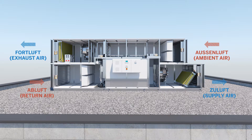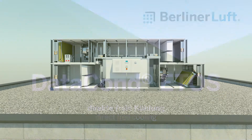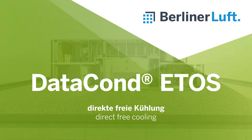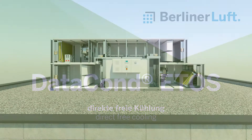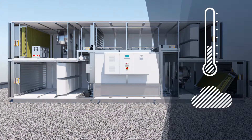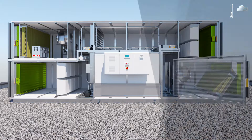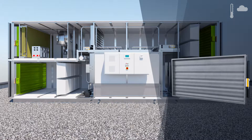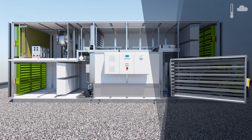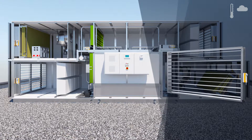The unit operates in 5 different modes. DATACOND ETHOS can be optionally equipped with a highly energy efficient direct free cooling mode. The outer dampers open to allow cool outside air into the unit, and then let the air pass through the bypass damper.